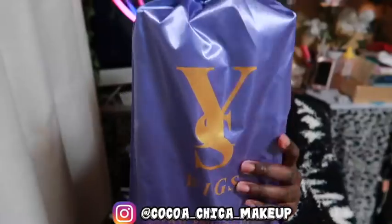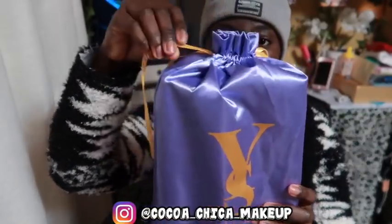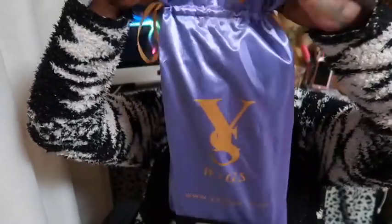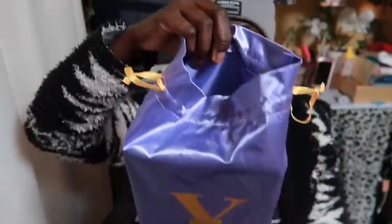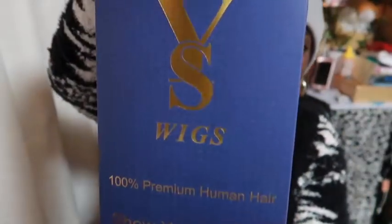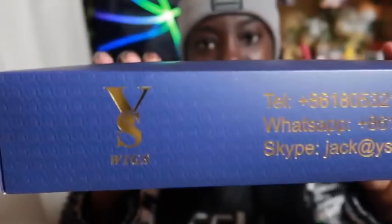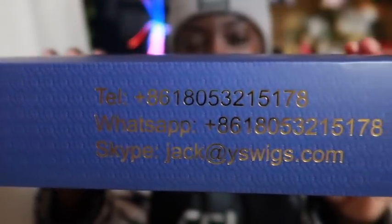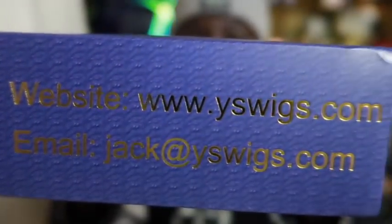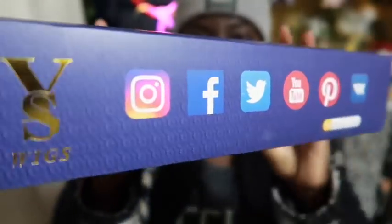Hey guys, so the wig today is from YS Wigs. I love this packaging — it's a lavender and gold drawstring silk bag, and the box is this shade of blue with gold engraving on it with the logo, website, email address, and their social medias.